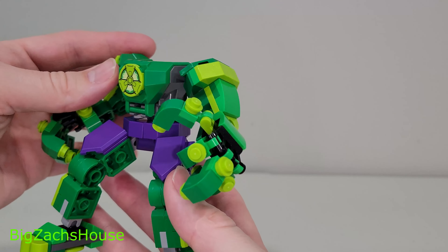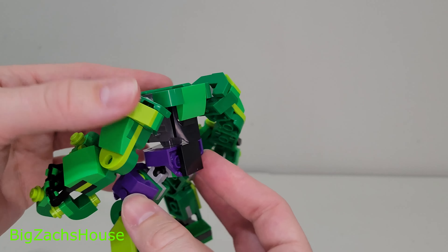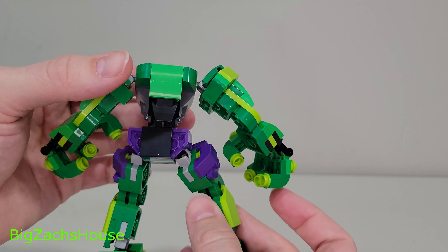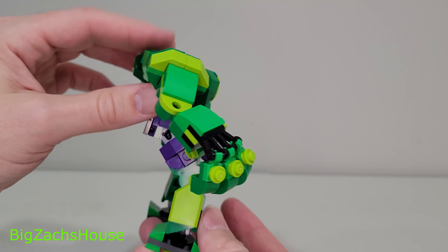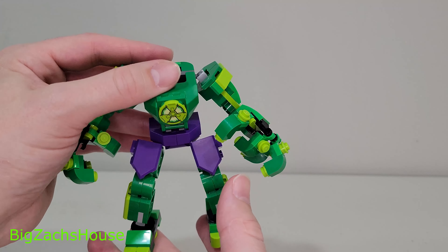I like the purple and the green it has — the different color greens, the light green and the dark green. Looks really, really good. So if you can get this on sale, pick it up — you can get it for like $12. I think it's a good deal for $12. Don't pay full retail price; that's why I didn't buy it when it first came out.